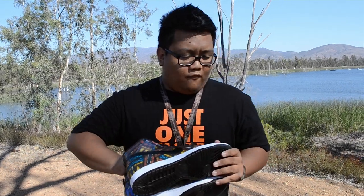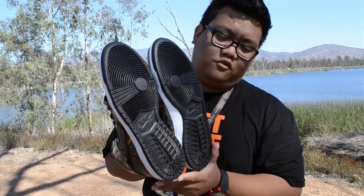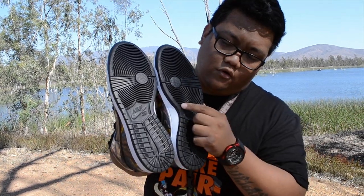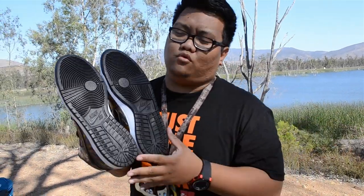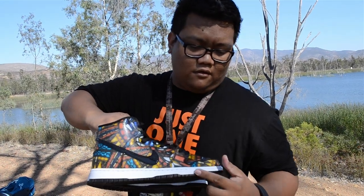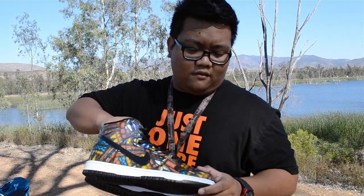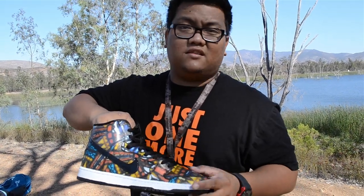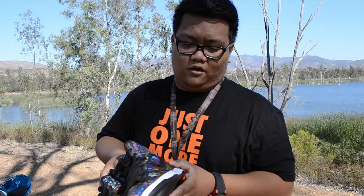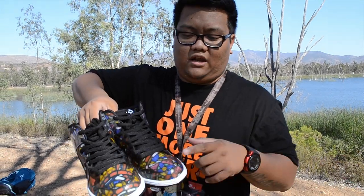For this shoe, I'm going to show you the outer sole. It's black — it has the Nike SB logo here, just like the normal SB shoes. The midsole is white. Going here to the upper with a black swoosh. I think this is TPU material, what they use for the upper, and it's really really glossy and shiny.